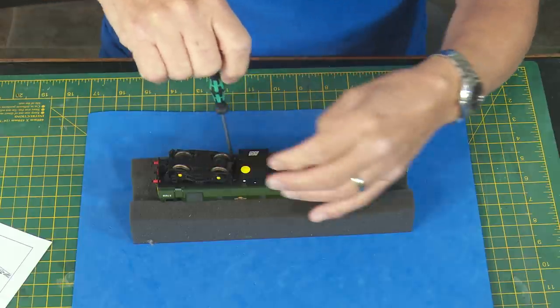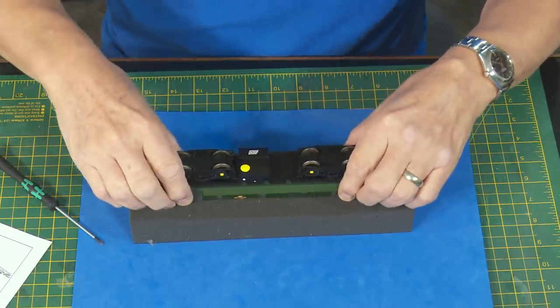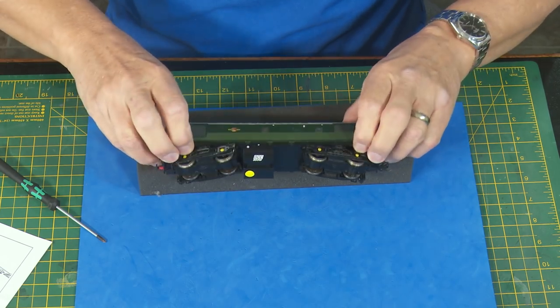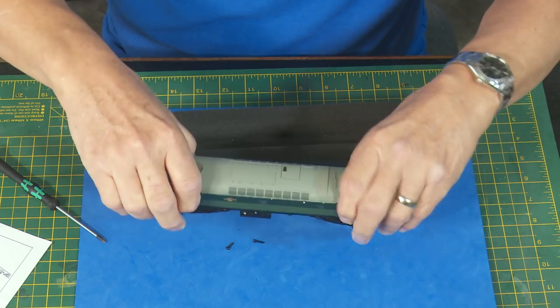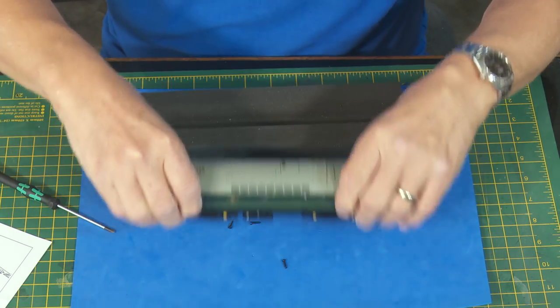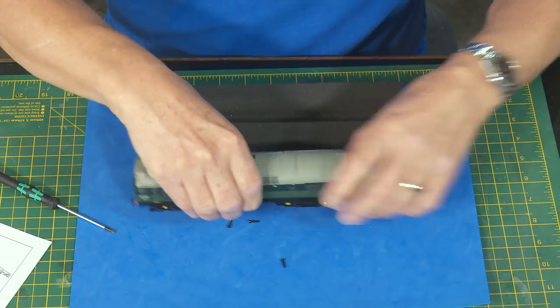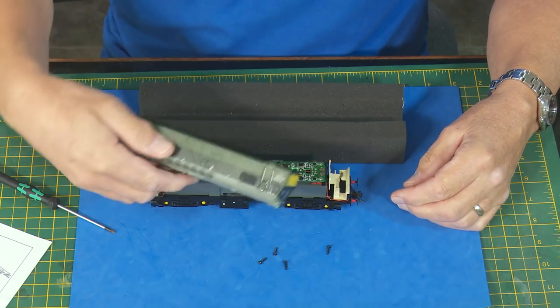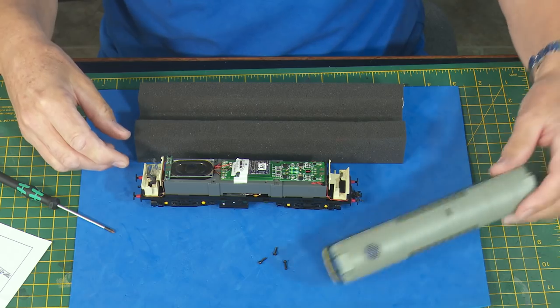It's always useful to have something soft like a foam sheet or perhaps a blanket, because when you turn it over onto a hard surface the screws would just bounce around and disappear — and I'm sure we've all lost some in the past. If I turn this upside down, or the right way up as it were, some screws may come out. And there are the four screws. I can feel the body loosening up — beautiful, it came straight off. That was easy, wasn't it?